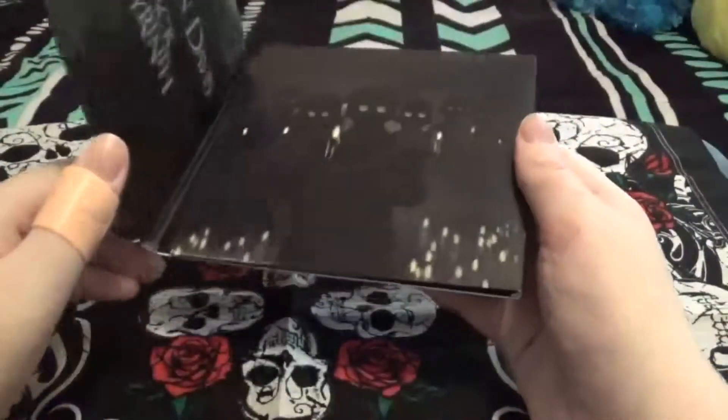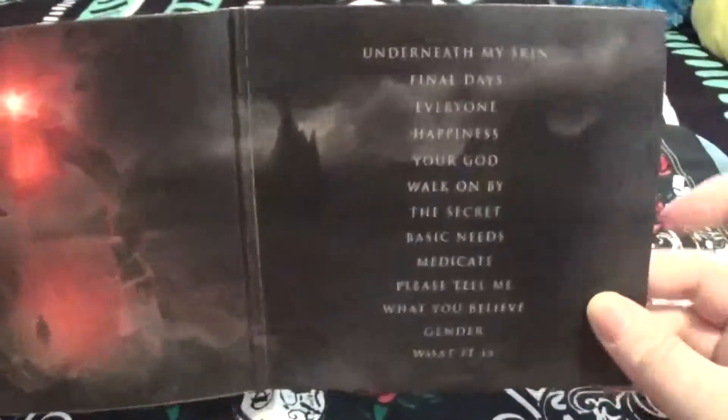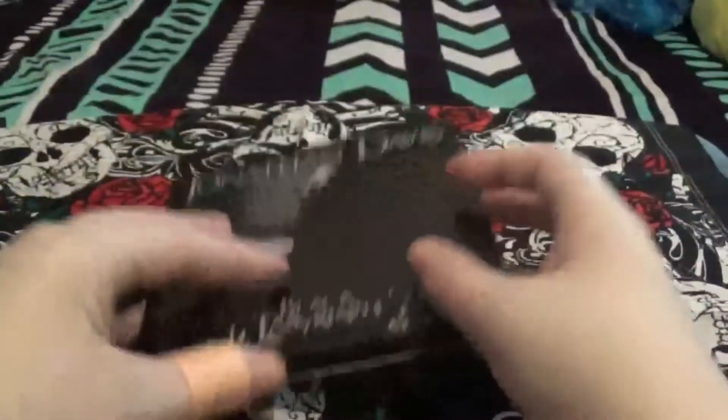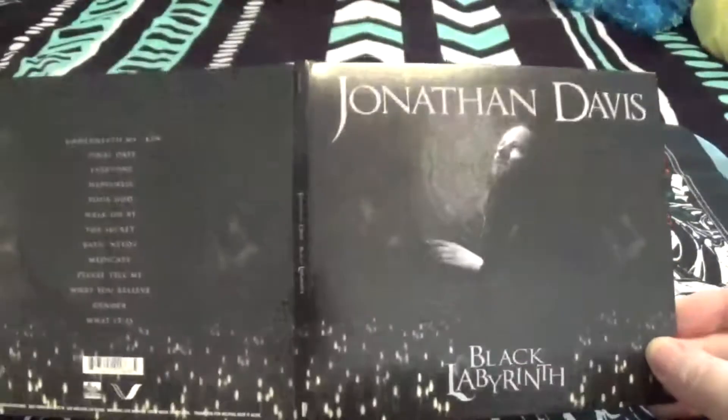I really like the artwork in this because you get these really cool images. So here's the first part of the images — it is really beautiful how they did this, it's amazing. And we have the track list again on the inside right here. Then if you flip it over and open it this way, you get the image also, which connects. Which is amazing. I really love the artwork in this.